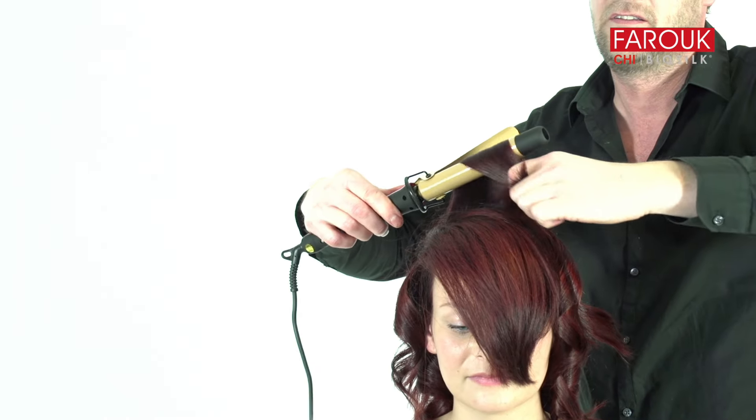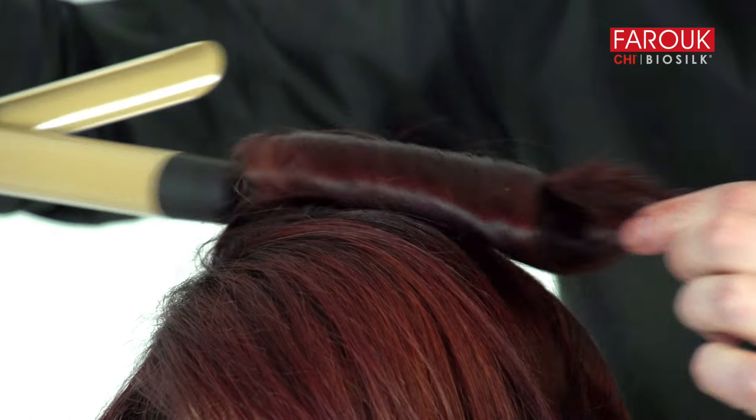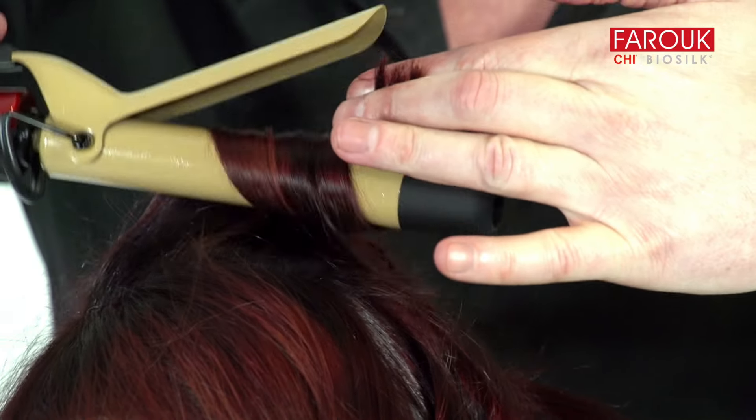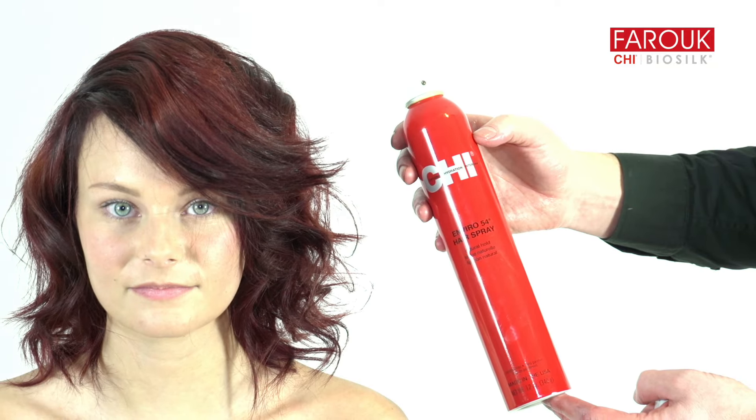Rotate the hair forward on both sides and at the top layers and style with Qi Reworkable Taffy. Finish and set the style using Qi Enviro 54 Natural Hold Hairspray.